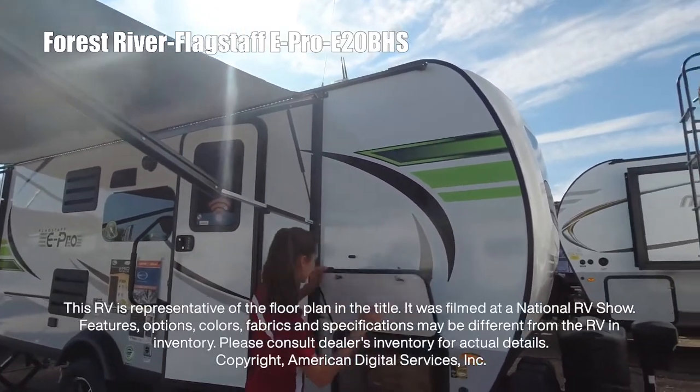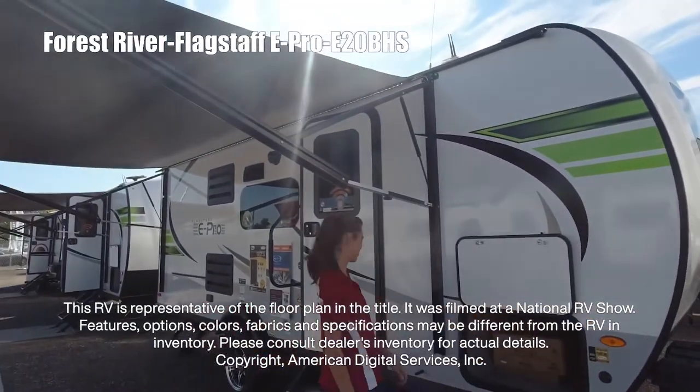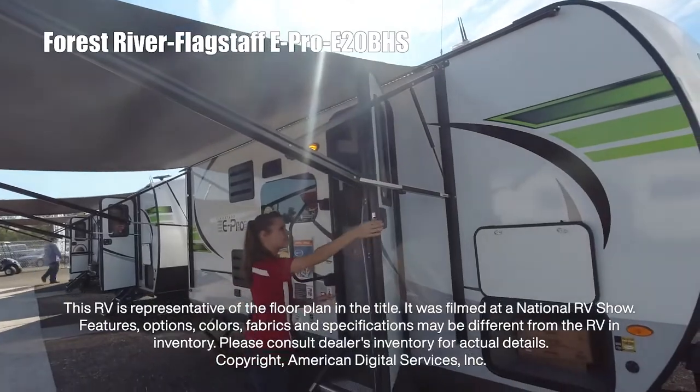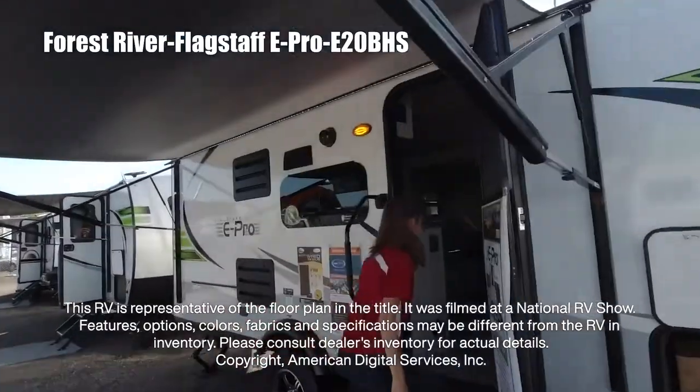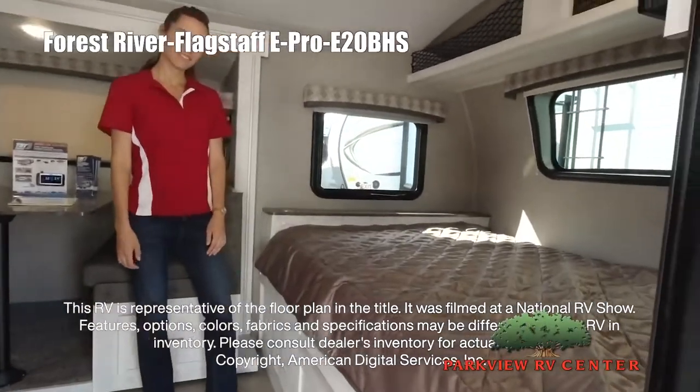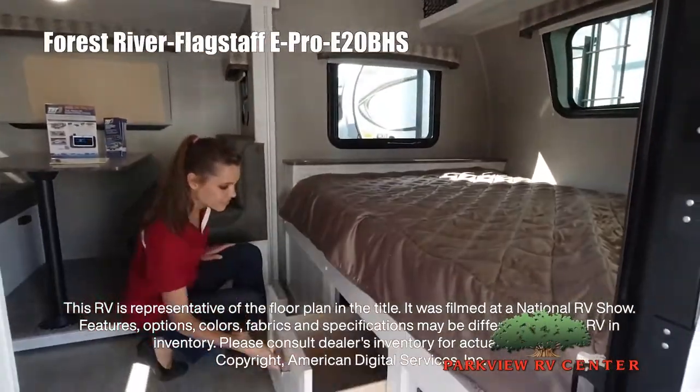This RV is representative of the floor plan made by this manufacturer. It was shot at a national RV show. The features, options, colors, fabrics, and specifications may be different from the RV in the dealer's inventory. Please consult the dealer's inventory for actual details on this RV.